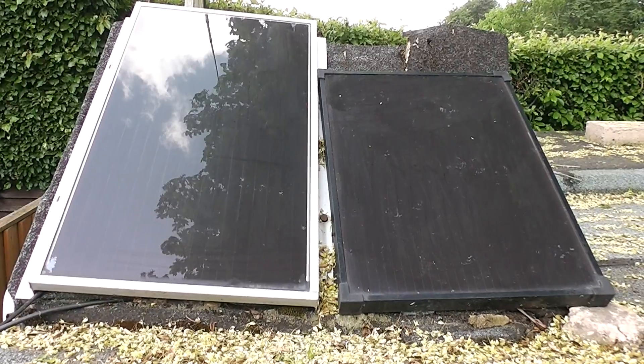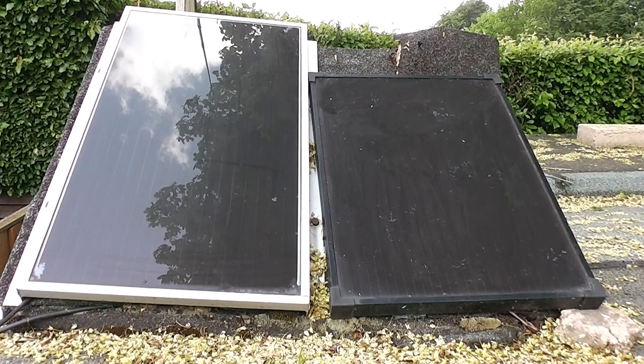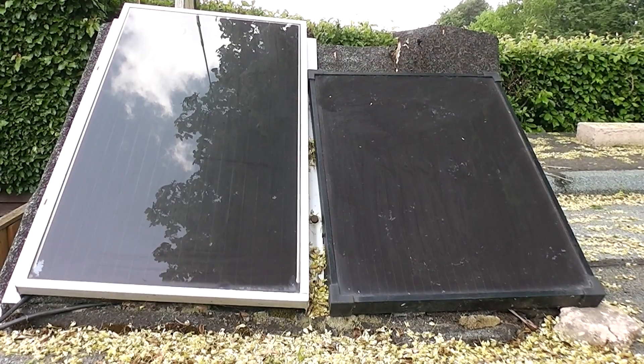They're positioned on top of my shed on a piece of board which I think probably needs replacing as well. The one on the left is about 12 watts, though I believe it's dropped now to around about 8, and the one on the right I believe is around about 10 watts as well.